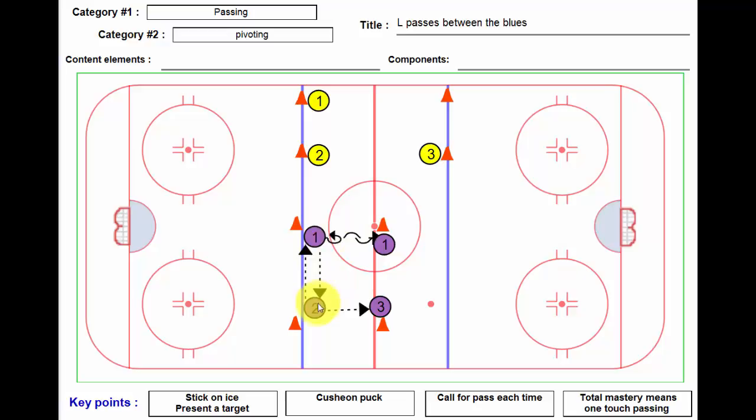In the meantime, player number two swivels and passes to player number three. Player number three obviously waits for one to get there, and player one should be calling for the puck as he comes in and stops. This time he should be on his backhand — he's facing this direction, so he's going to take a pass and give a pass using his backhand, getting to work on both sides of the stick.